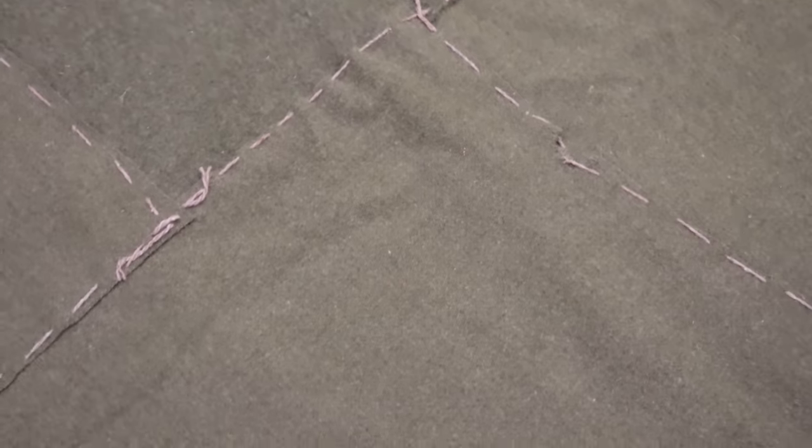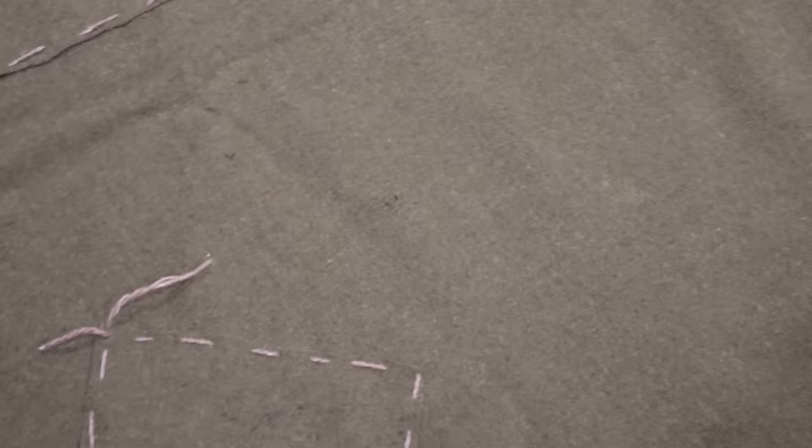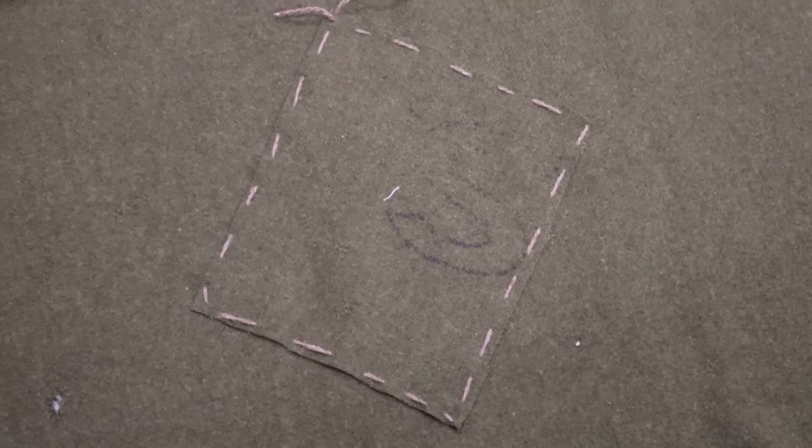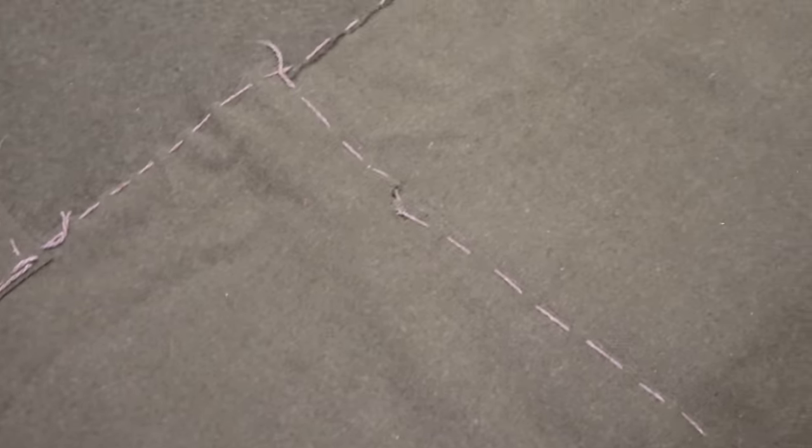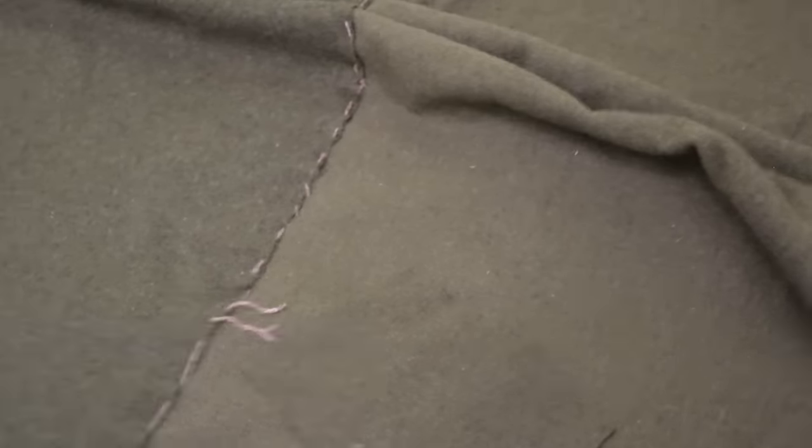I'm also taking the opportunity to use some of that leftover patch to cover up some of the larger holes that I think might end up in the quilt. I've really just taken a little patch and I'm going to cover that up and baste it closed.